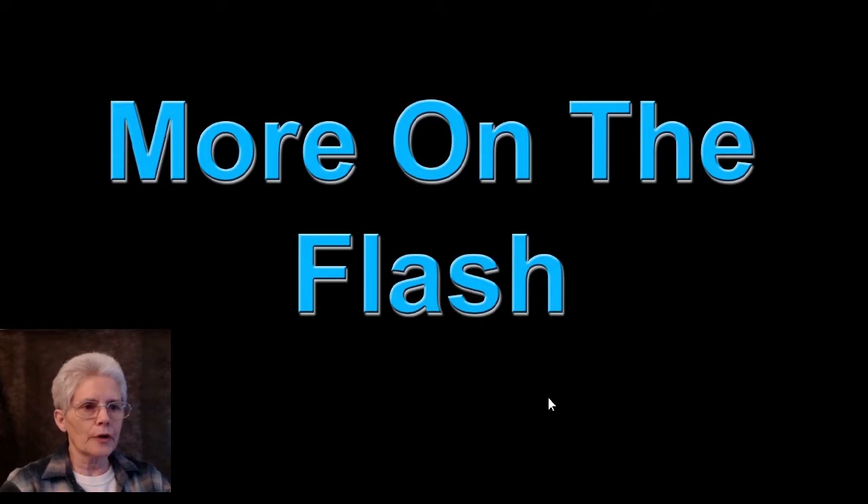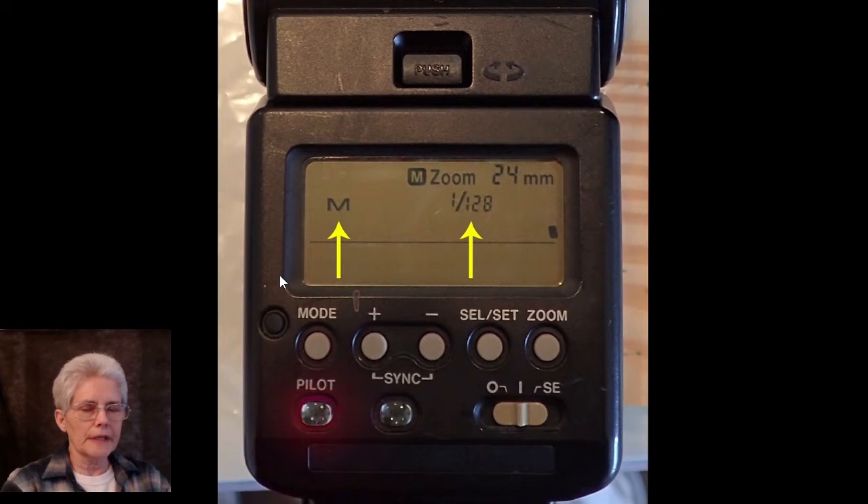Now a little bit more on the flash. I spoke about needing a flash capable of manual mode and setting it to the lowest power possible — in this case 1/128th is best. That will produce your shortest duration or fastest flash. If your flash doesn't go to 1/128th, 1/64th works as well. At 1/32nd you're getting close to the point where the duration might be too long and you might get some blurring, so stick to 1/64th or 1/128th.